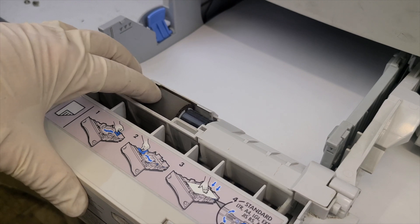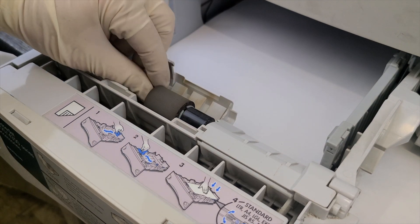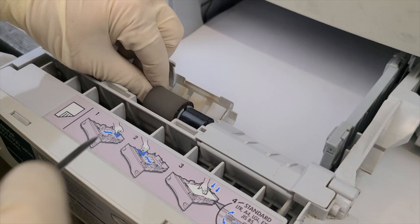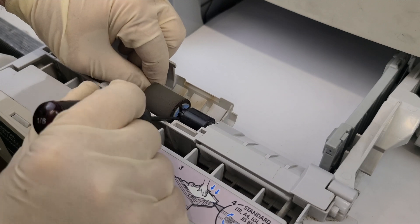Check whether the rollers in the tray are correct. If the paper is not being picked up from tray number one, check the roller. The roller should be sufficiently sharp to grip the paper. It is necessary to replace the upper roller. Only use new rollers.